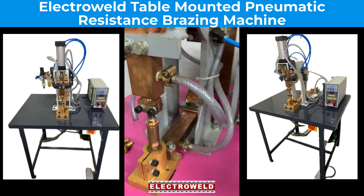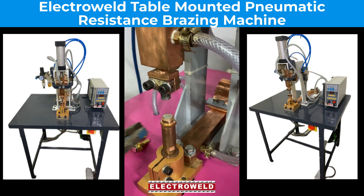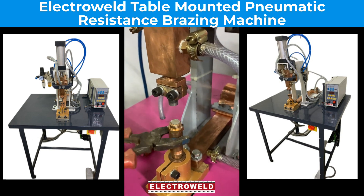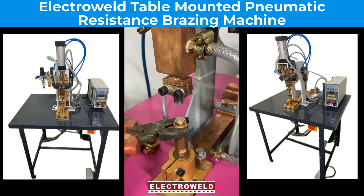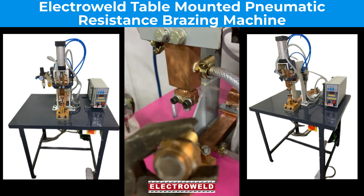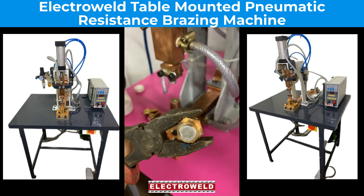Now the brazing is done. You can unclamp the job — you will see it has been brazed. You can take it out. This is how it is brazed.